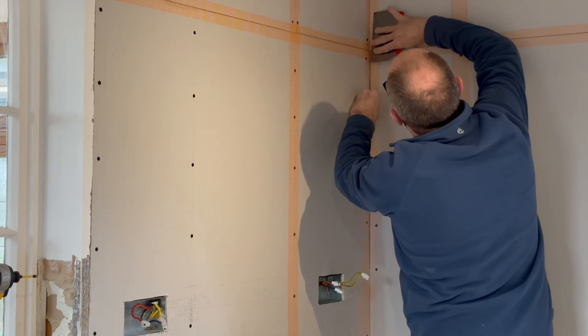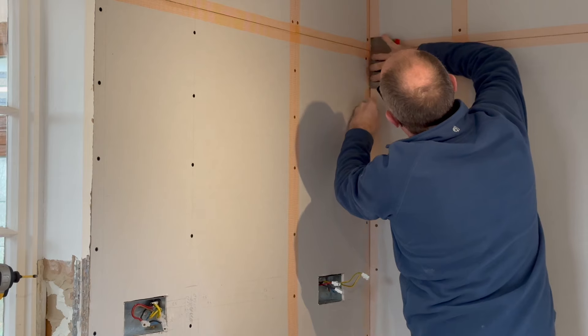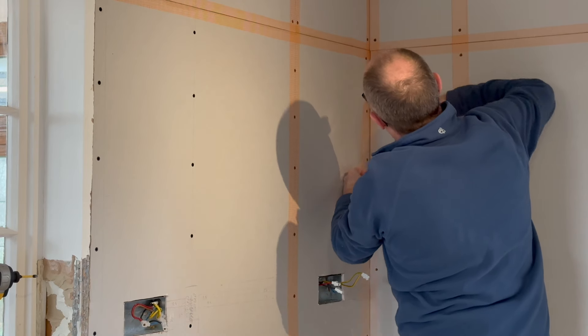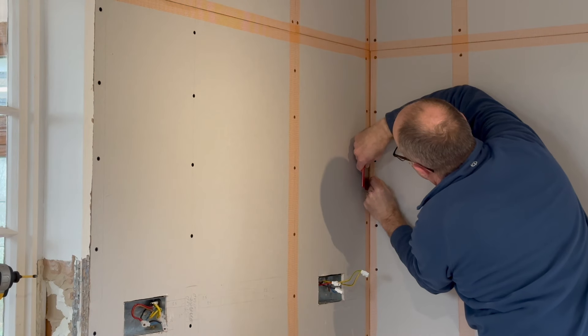I knew this tape had to be really tight into the corners, otherwise when I plaster it won't go right into the corners. So I ensured it was a real tight and snug fit right into the very corners.